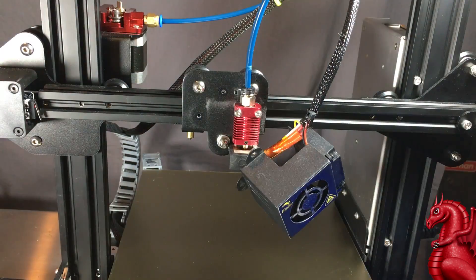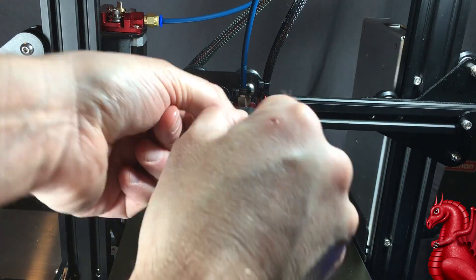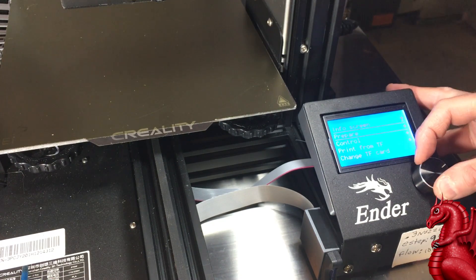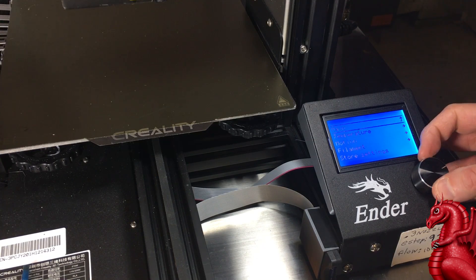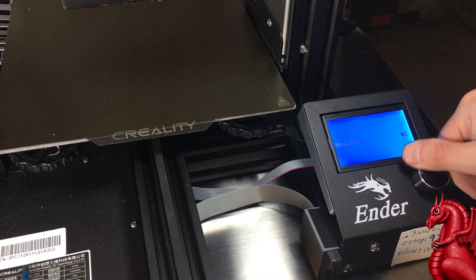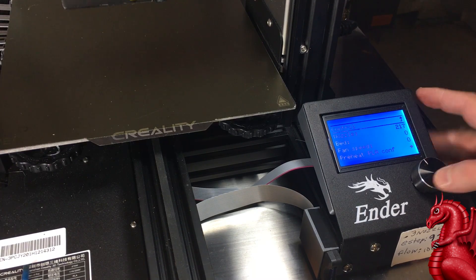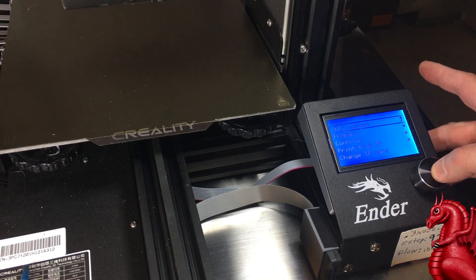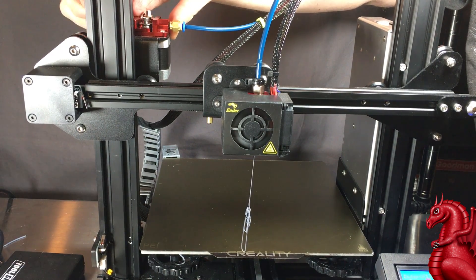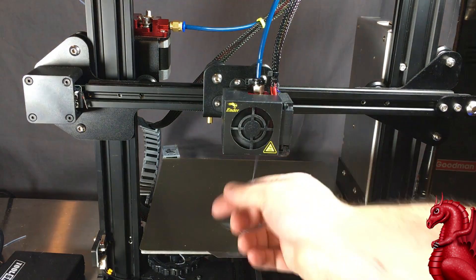I've told the machine to cool down at this point — it's at room temperature — so I'm going to reinsert the silicon sock, then screw the fan shroud back into place. Finally, I'm going to tell the machine to heat back up to 215 degrees and reinsert filament through the bowden tube down into the nozzle, making sure it feeds cleanly. If it doesn't, it means something inside is not aligned — most likely your retainer was not flush and is sitting at an angle. But there it goes — filament is feeding cleanly, everything is in place, and it's ready to print. That's all there is to it — thank you for watching, please click that subscribe button.